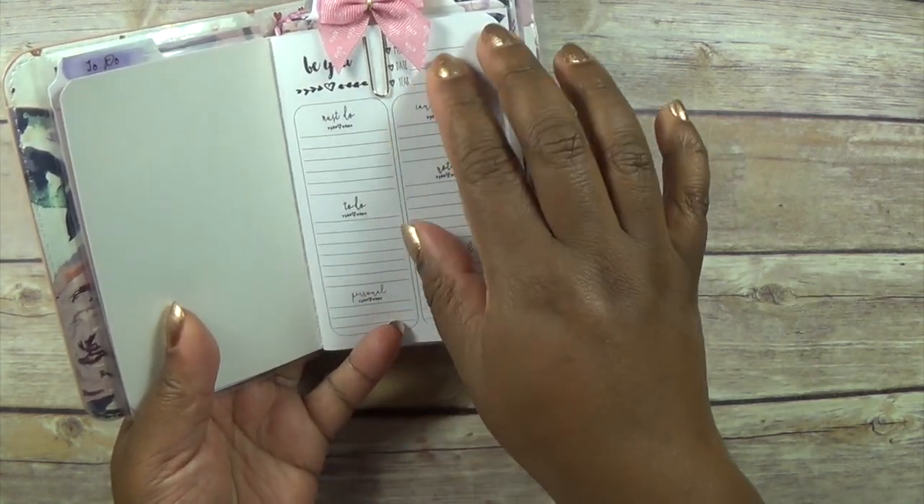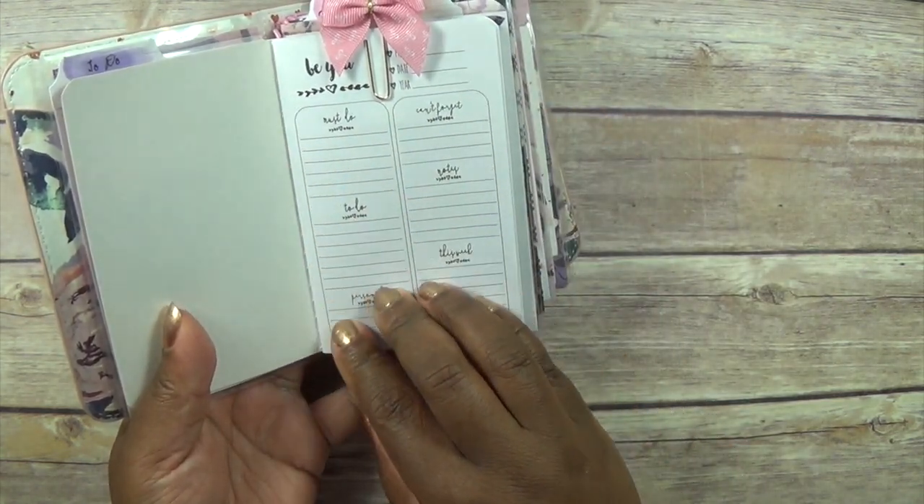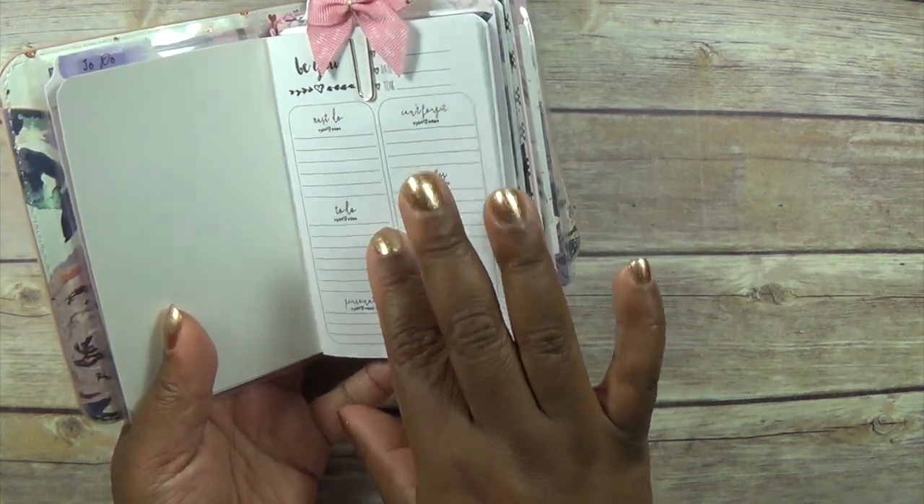This first section is my holiday to-do list — anything that I need to do while I'm on holiday and stuff like that, I'm going to stick in here.